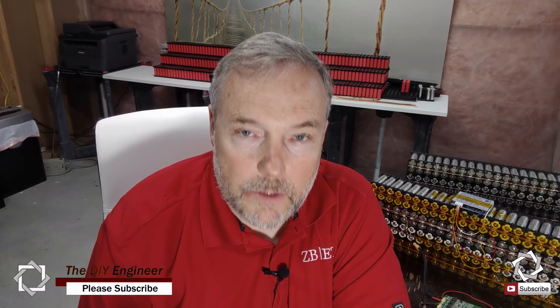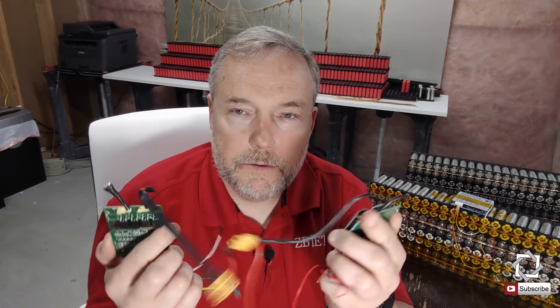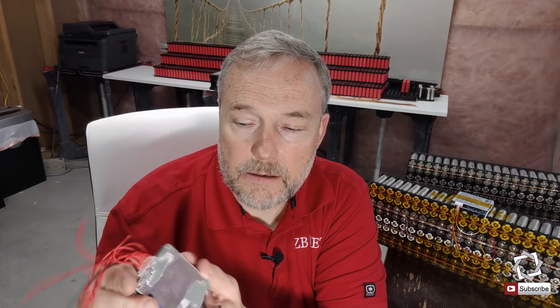But at this point, I'm just going to have to stick with the good old-fashioned smaller units. So here I have a few BMSs that came in used. I got some 36 volt battery packs and these came with those battery packs — that's why they're all cut off on their ends here.